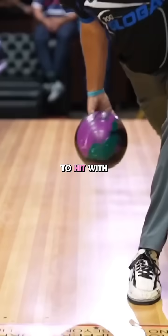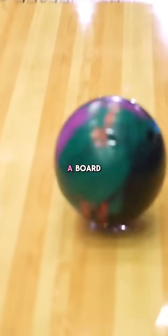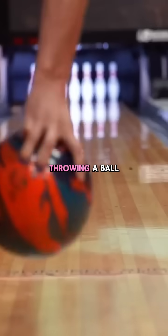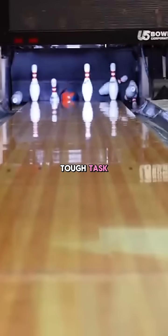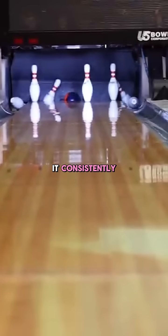Needless to say, throwing a ball 60 feet straight at a target smaller than a dime is a tough task, especially to do it consistently.